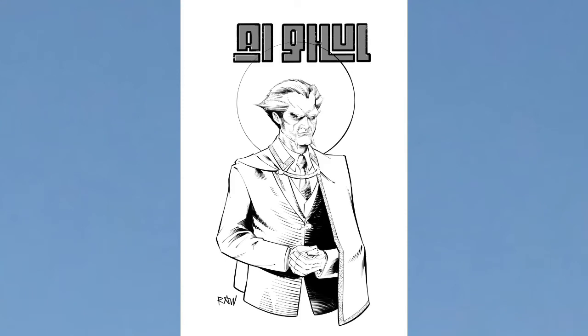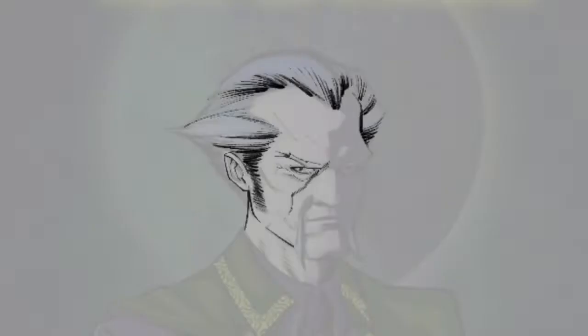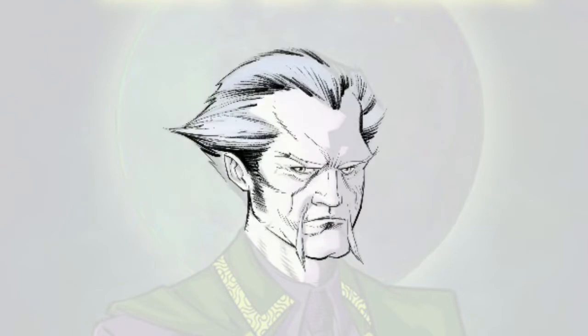So I'm updating my portfolio to reflect my current skill set, and I wanted to update this old Ra's al Ghul image I had. So I dropped it into Procreate, pulled the brush from the calligraphy section, and pulled the calligraphy pen from the inking section, and got to work digitally inking this.